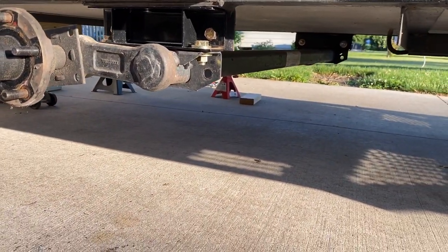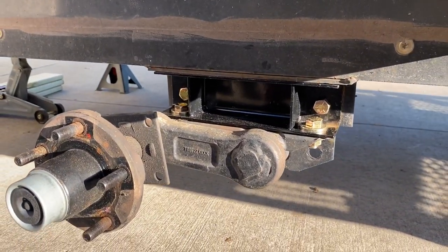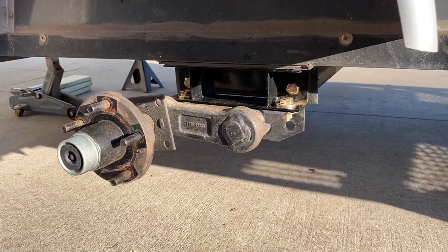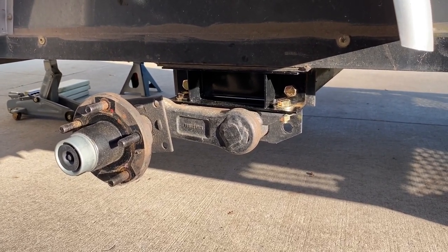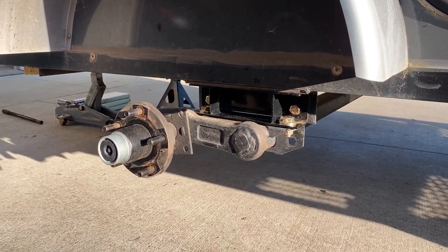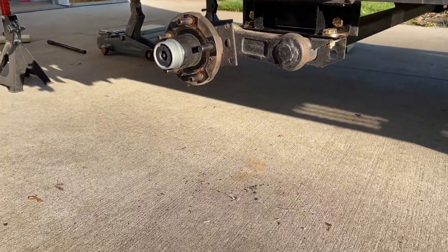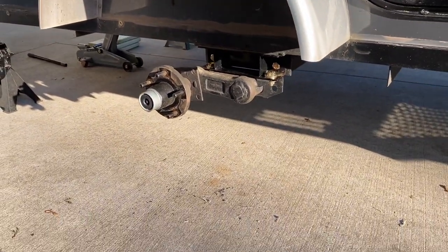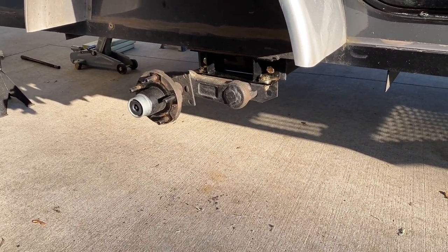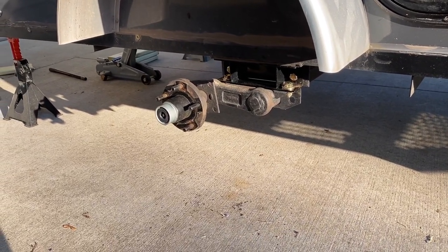The axle is completely fitted and all bolts are locked down. The spec is to torque those nuts to 80 to 100 foot-pounds, and I got them right up at the top at a hundred. Now I'm trying to get the tires back underneath — I raised it up a little bit farther. The torsion axle relaxes a bit while there's no weight on it, so I'll try to get the tires on now.